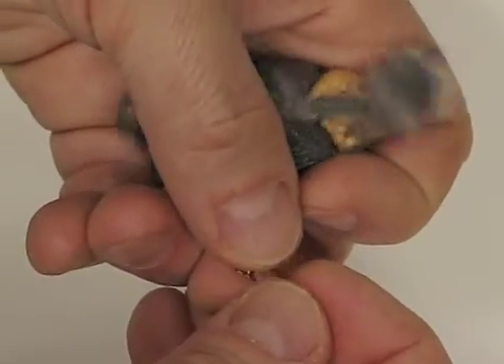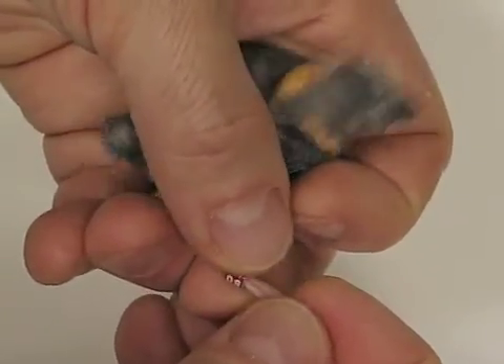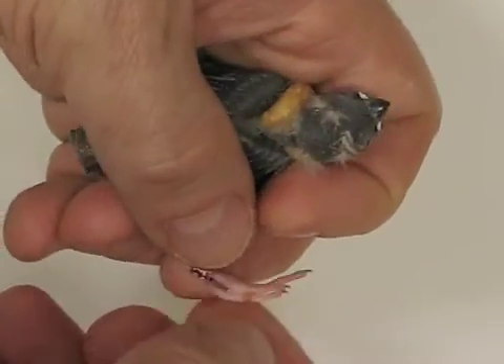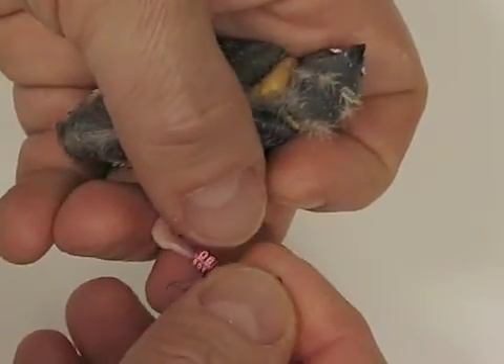Don't pull too hard. Bring it up the leg shaft until you can free that back toe. Check your movement. Very easy and you're done.